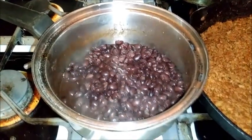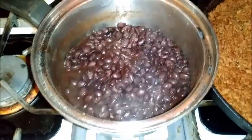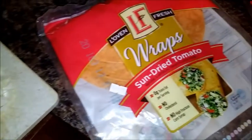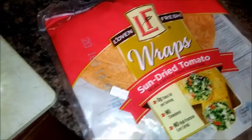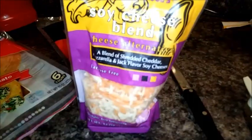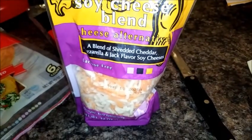Mine won't exactly be tacos because I don't have taco shells, but we're going to have black beans, the TVP, lettuce, tomatoes, and onions. I also have sun-dried tomato wraps, so I'm going to basically make a burrito. I got these from Trader Joe's yesterday on my grocery run and I'm not sure how it's going to taste, but I'm going to put it on my wrap today.